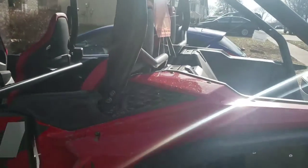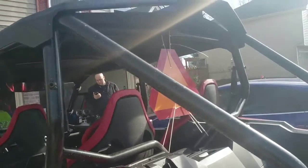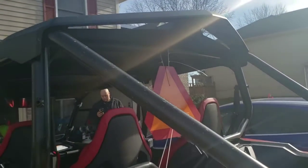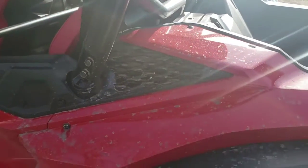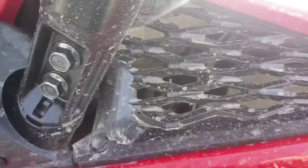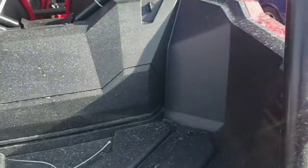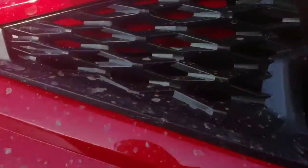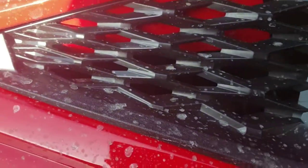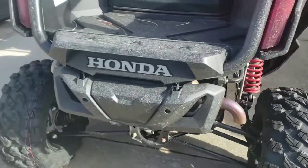I want to eventually do a snorkel kit so I can go play in a pond or something. There are intakes on both sides — actually, one side is just there to match aesthetically, and the other side is your actual intake. It actually sounds pretty good with the stock exhaust.